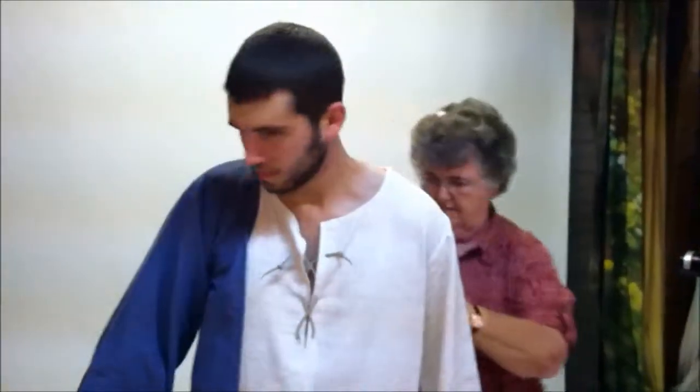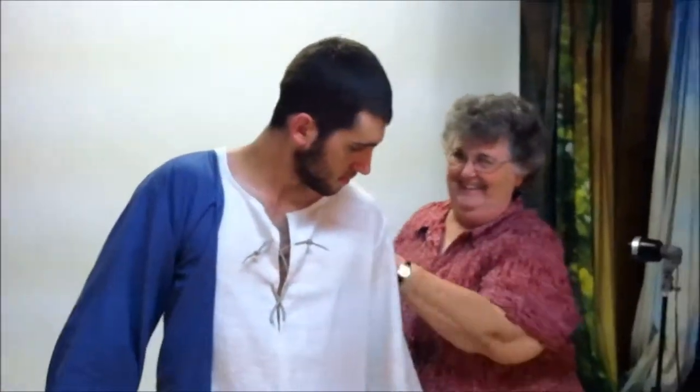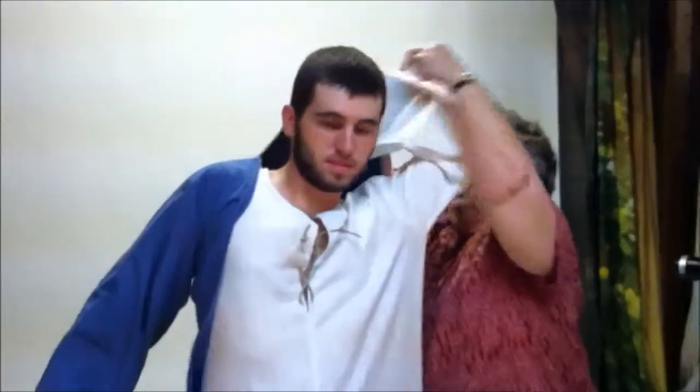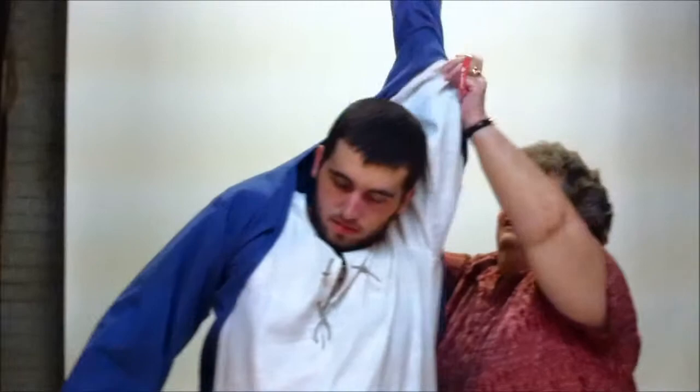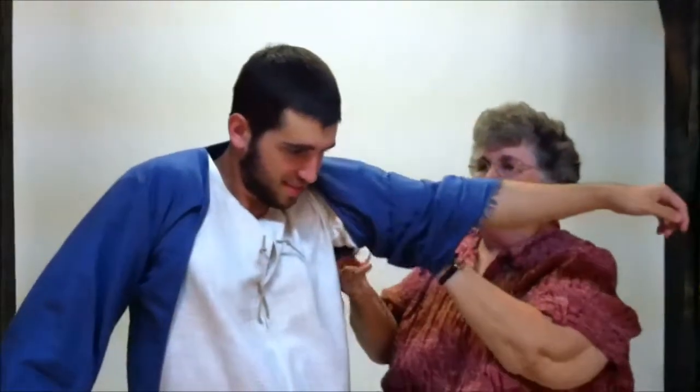No smiling, David — you have to be serious through this. Arm up. If you can go up with it and go in, then I'll fix it back again. Put your arm down and pull this out.